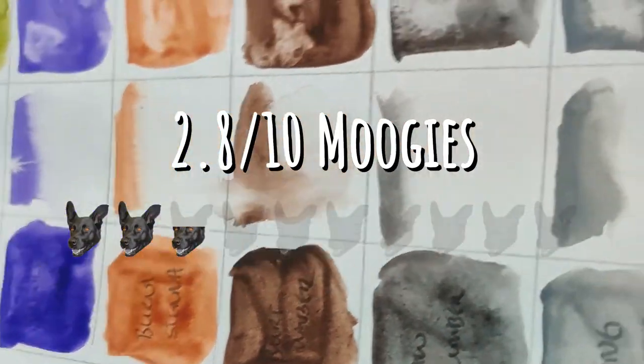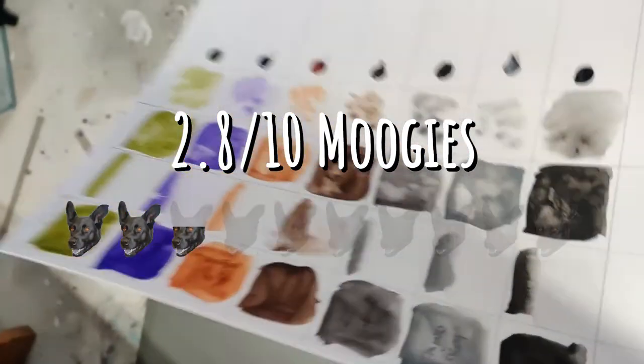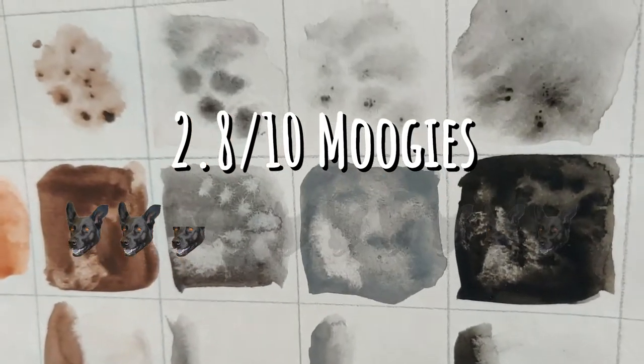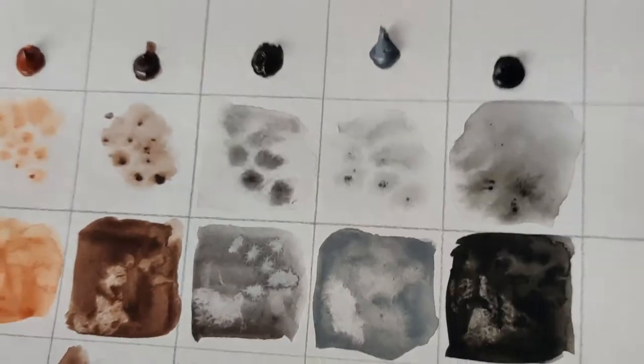The overall rating these are going to get is 2.8 Moogies out of 10, and I would recommend buying something else. Find a cheaper set with less colors. Don't waste your money on this one.